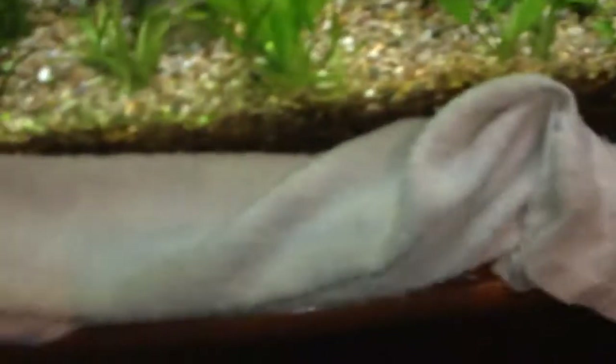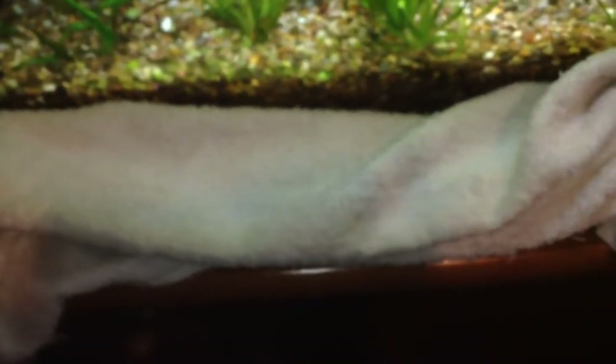It is a good idea to keep an old towel handy, because no doubt you will spill water and drip it in places that you will want to clean up. Keep an old towel for this job — you don't want to use your nice towels for this kind of work.